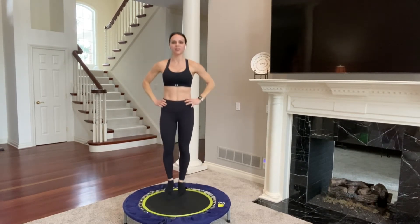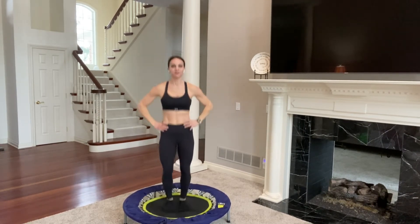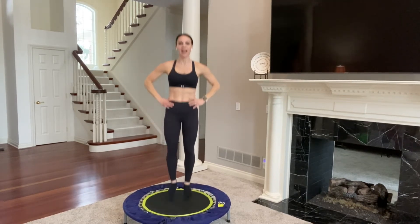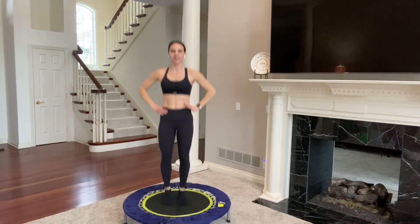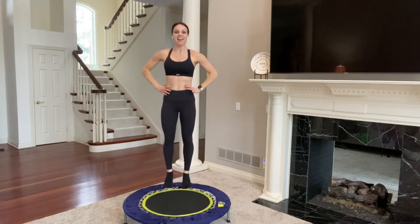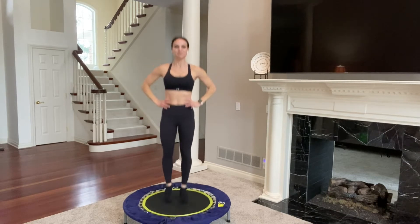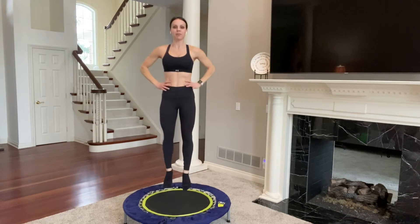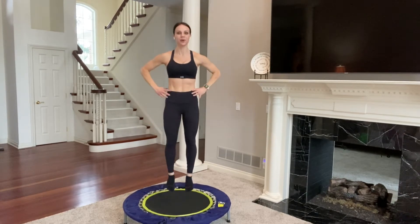Bring it back to the bounce. Hands on your hips and just press. Now let's see if you can get a little bit higher. We've been bouncing for about five minutes into our workout, so see where you're at, see what feels good. Right now you're also strengthening your ankles — something that we don't do very often, but right now you are. Every little muscle in your body is working to keep you stable and in control. Nice big bounce, press off, squeeze your glutes, squeeze your core.